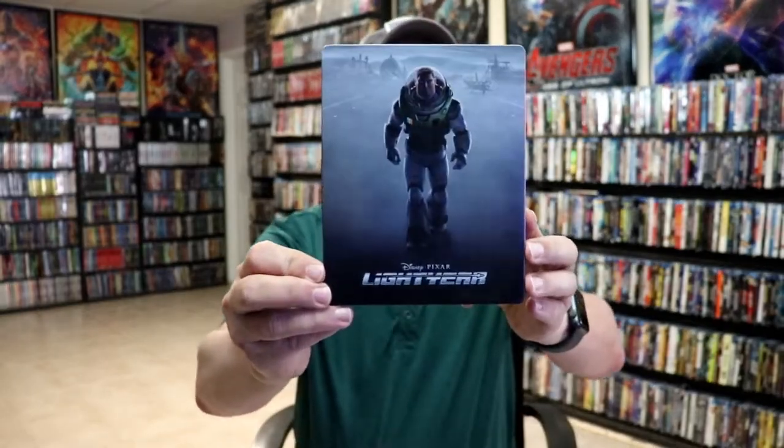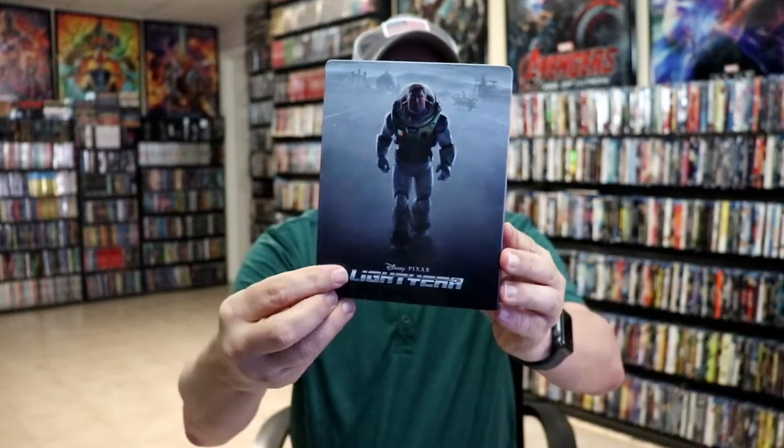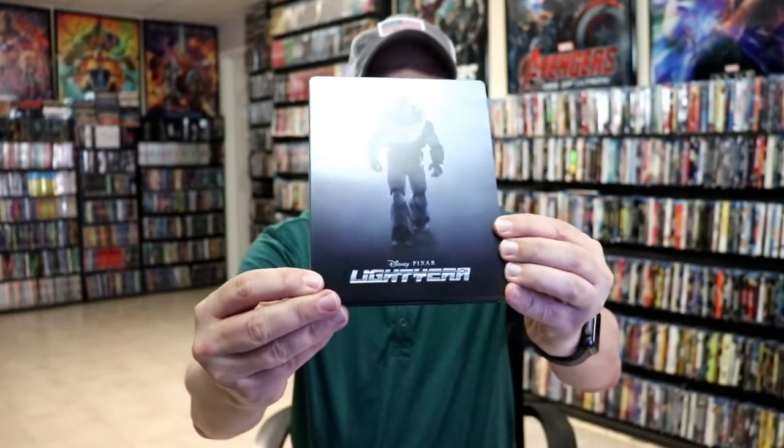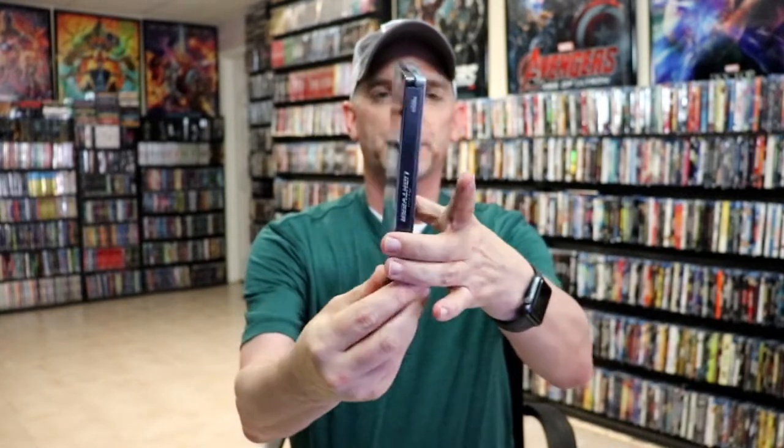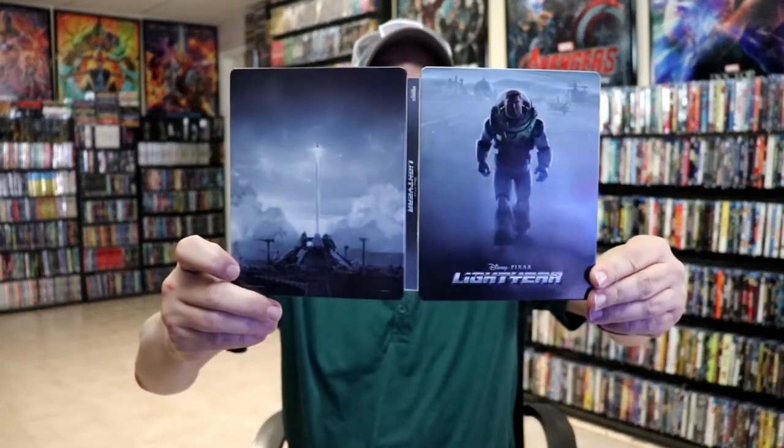I'm going to go ahead and remove this from the wrapper, and we can take a closer look at this steelbook. I've got the wrapper off and the j-card removed. Here's the front of the steelbook. It is a lightly glossed steelbook with a debossed title for Lightyear. And here's the back — kind of dull looking, not very colorful. Here's the front and back together.